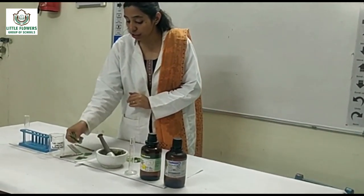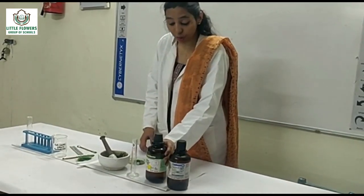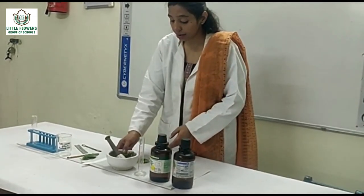The materials required for this are spinach leaves, petroleum ether, acetone, measuring cylinder, mortar and pestle.